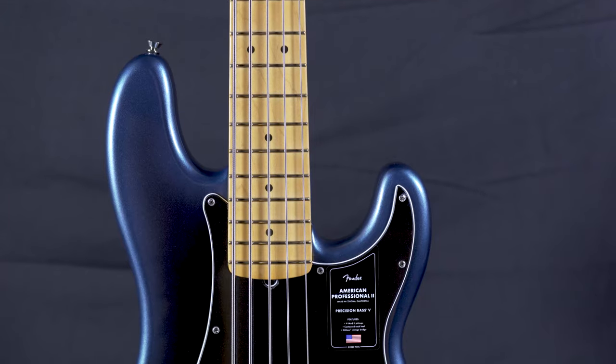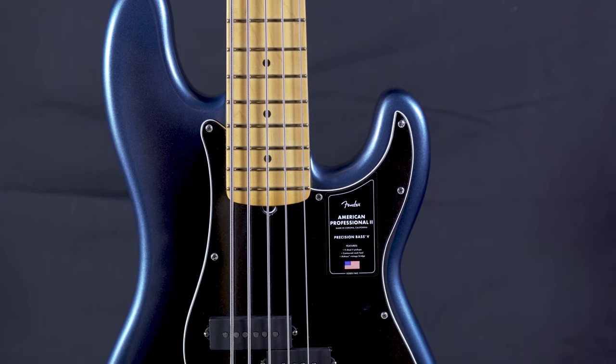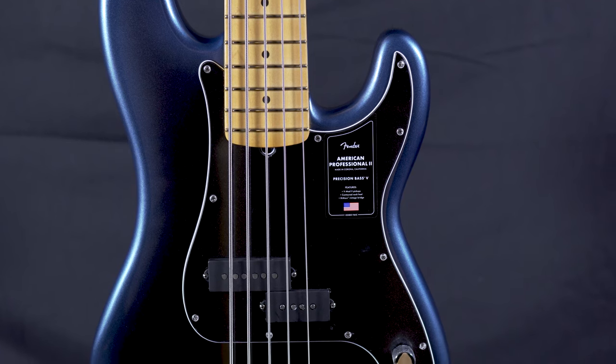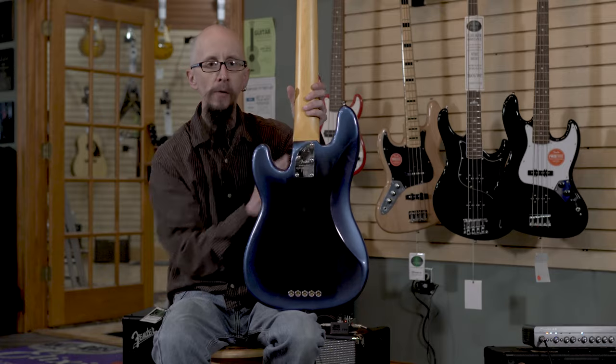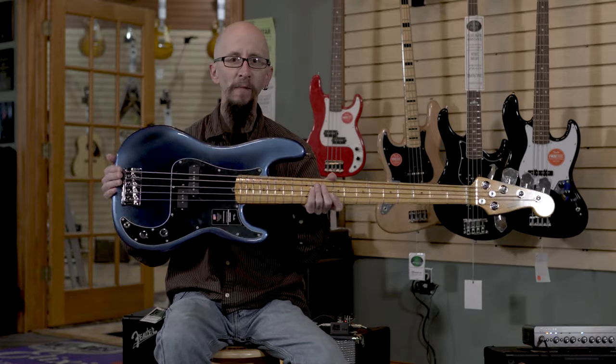Today I'd like to show everyone the Fender American Professional 2 Precision Bass 5. It's a beautiful instrument done in their dark night color. Features a great V-Mod pickup in it along with volume and tone, a high mass bridge, rolled edges on the fingerboard, a nice contoured neck heel, and amazing tone from Fender.